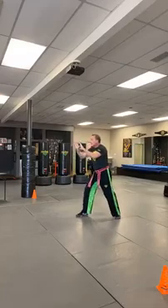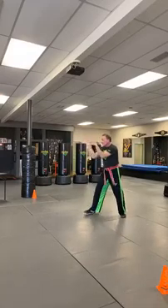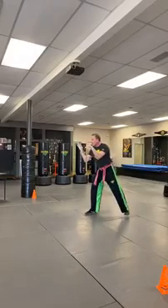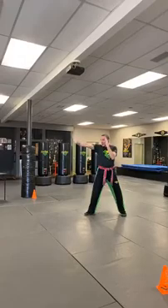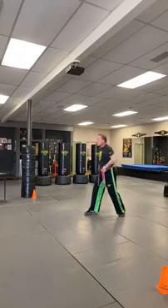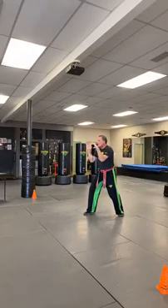Let's go to defensive stance. Hands up, stop, back away. Elbows in, chin down, bend the knees so we have good balance. How's the balance looking? We hide the targets.